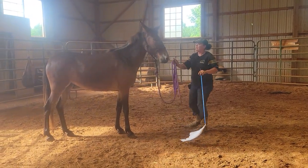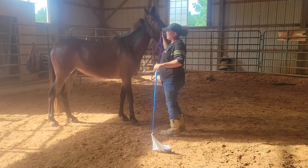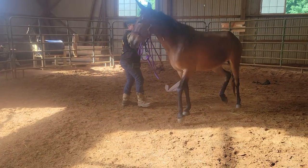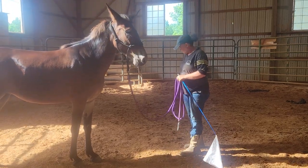Now, here she's blocking. So what we're going to do is we're going to go to the next phase. She's physically blocking the head and pushing her around.